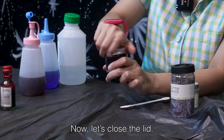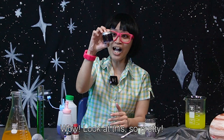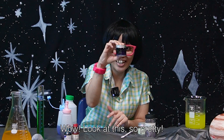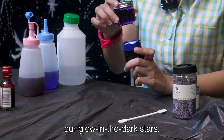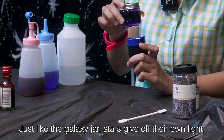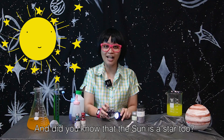Now, let's close the lid. Wow, look at this! So pretty! So now, let's use our flashlight to activate our glow-in-the-dark stars. Just like the galaxy jar, stars give off their own light. And did you know that the sun is a star too?